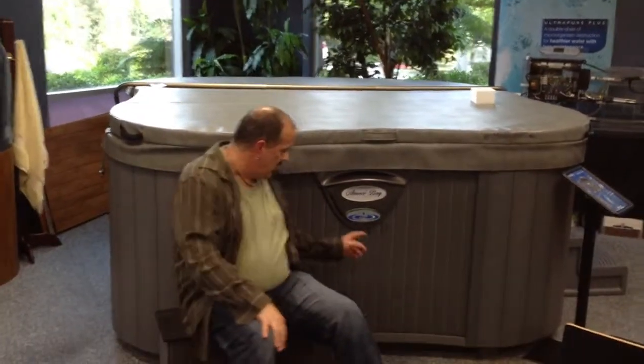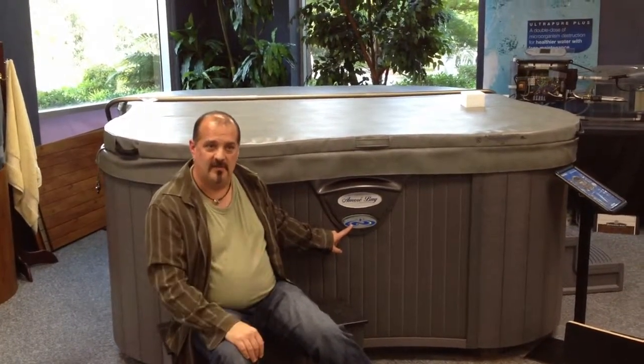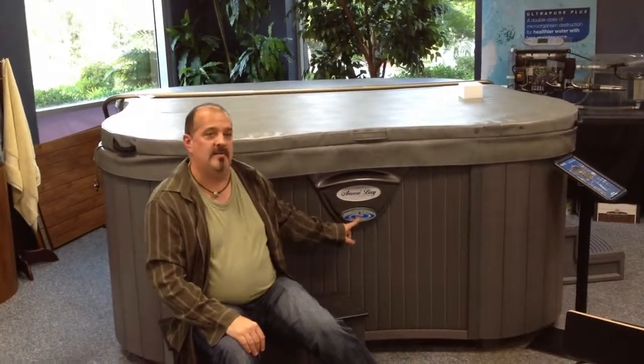However, if something does go wrong with your hot tub, how is your hot tub supposed to tell you it needs attention right away? Then you get a red light over here and you'll be able to see it from really far away. It lets you know: I need more attention.